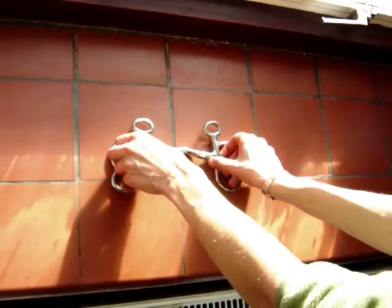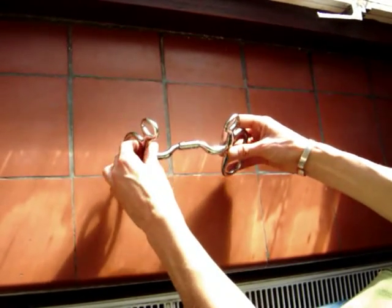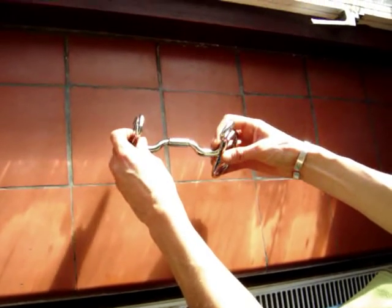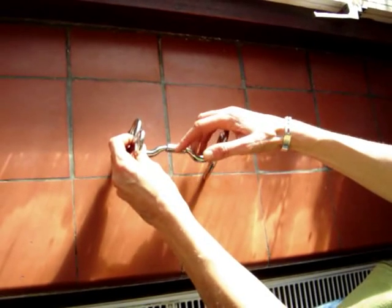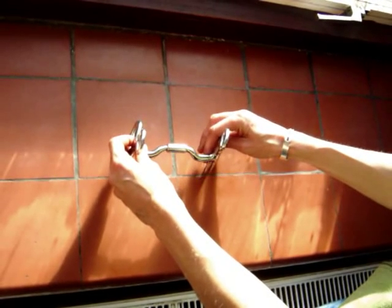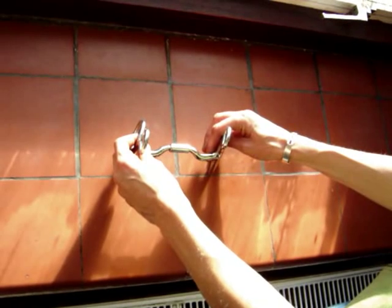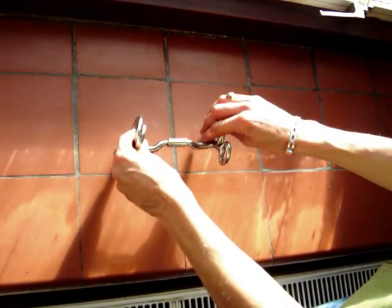This is a butterfly bit with a mylar style mouthpiece. The leverage on a butterfly is less than with a Liverpool with the longer shanks. You will notice that the bit has quite a wide port, which in operation lies slightly flat back on the tongue, making it more difficult for the horse to get its tongue over the bit. This bit can also help with slight steering problems, as the cheeks swivel independently from each other, so pressure on the mouth is only on the side that you are steering.